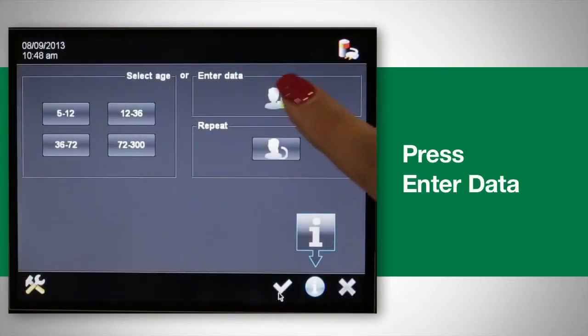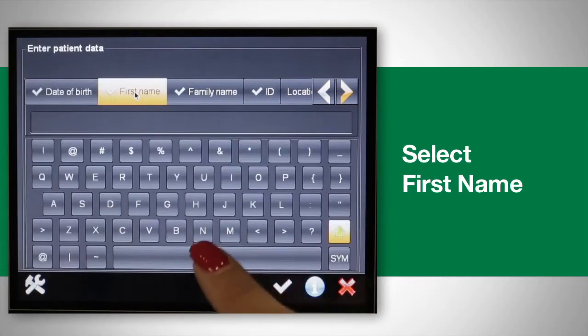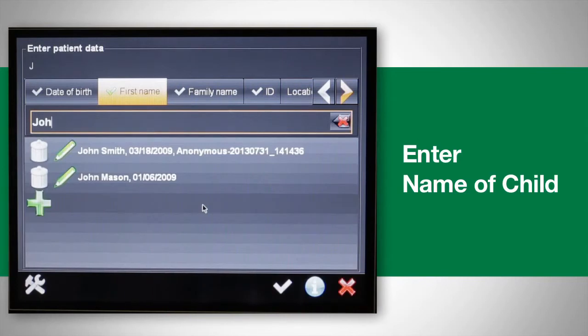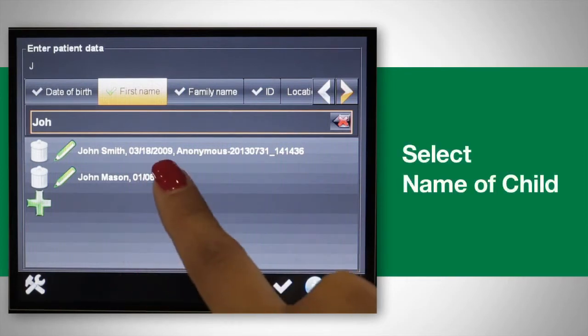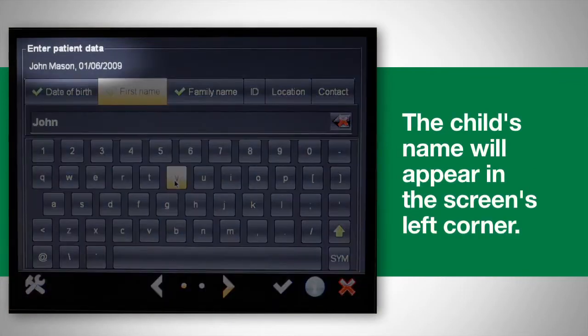To find a child's information, press "Enter Data," then select "First Name" and enter the name of the child. As you type, the device will attempt to match existing names in the database. Once the name of the child you are screening appears with the correct date of birth, select that entry. The child's name will appear in the screen's upper left corner.